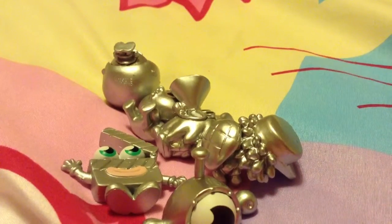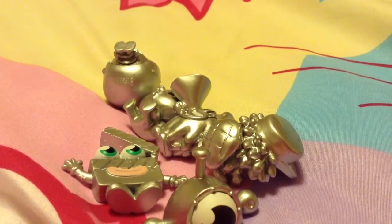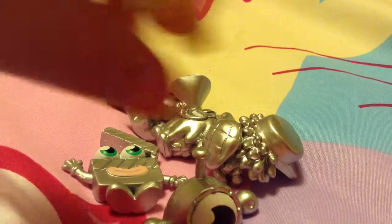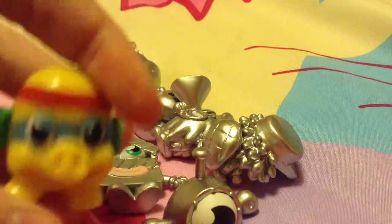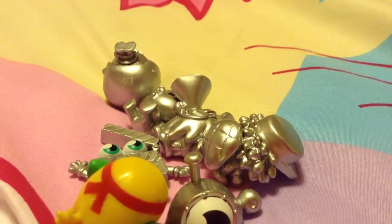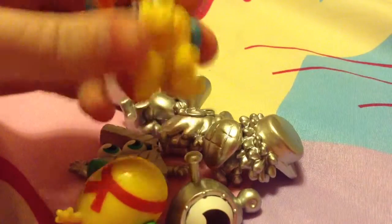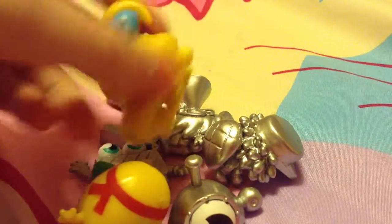Now our next two are the best ones in the pack. Because we have a ninja Mr. Snoodle — the ninja pose, and this one is awesome. And Mrs. Snoodle. Oh, that is so cool.